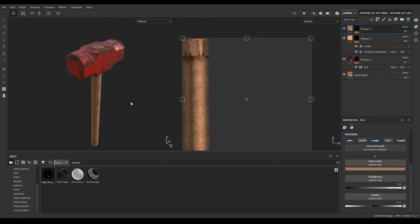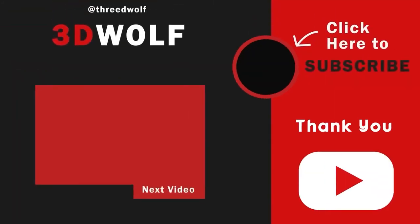Our hammer texturing is completed — that's it for today. I hope you liked this video, and if you did then subscribe to the channel. We are close to hitting 4,000 subscribers. I'll see you in the next video, thank you for watching!